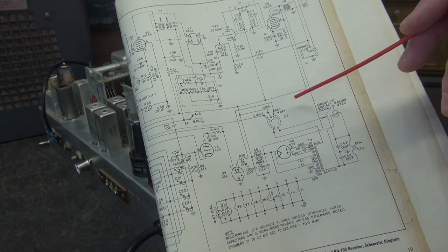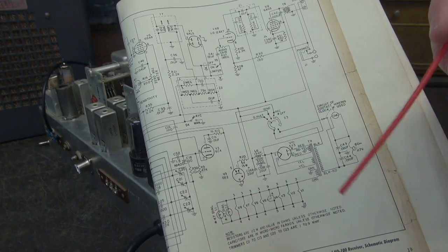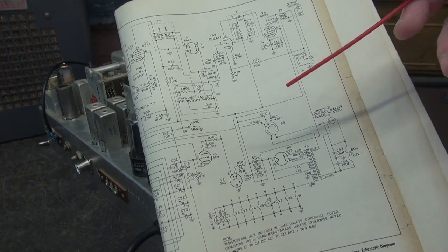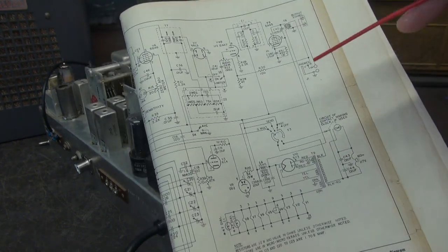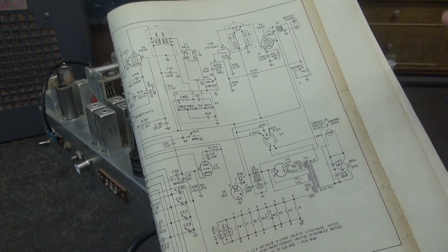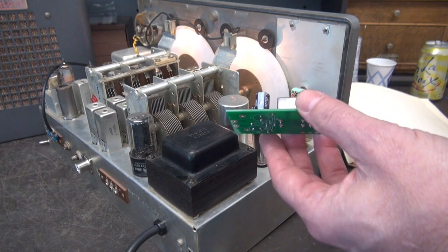However, now you're bringing 300 volts outside of your radio, switching through your contacts and coming back in, which exposes you to a potential shock hazard. So what's the solution to keep all the high voltage inside the radio yet still give you the muting function?